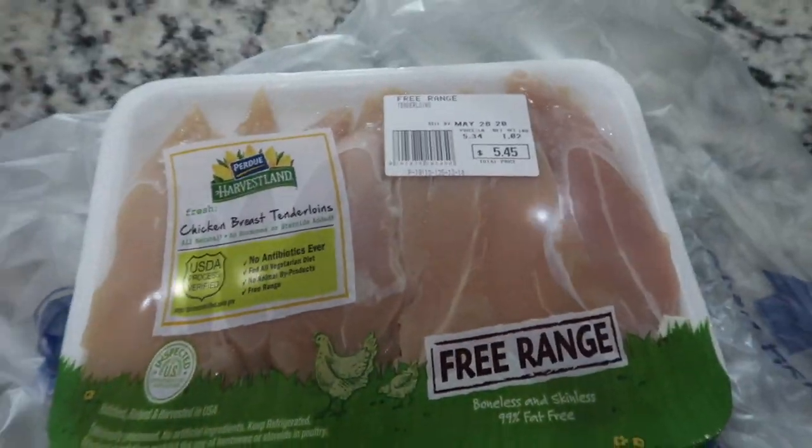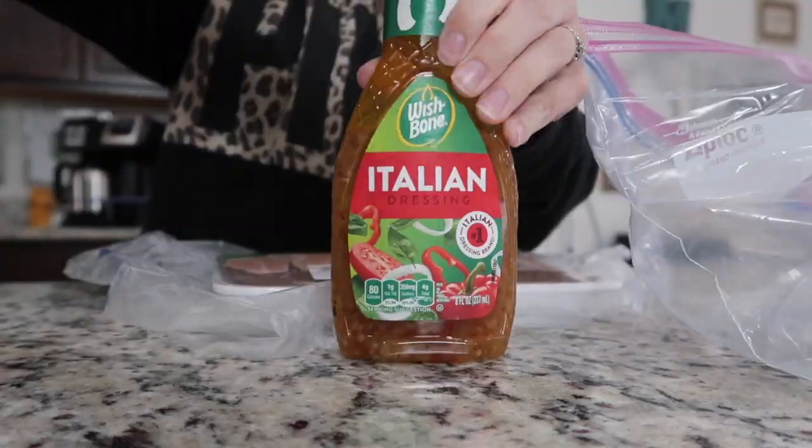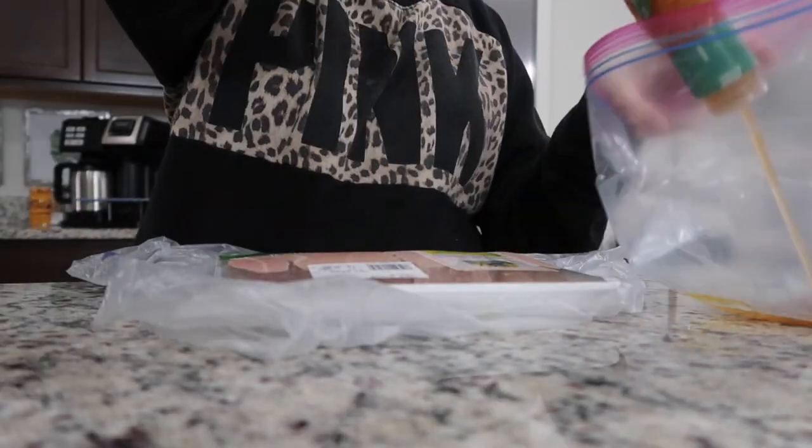Next I made some chicken wraps. I marinated chicken tenderloins in some Italian dressing and onion powder, then cooked them up on the stove in some butter.